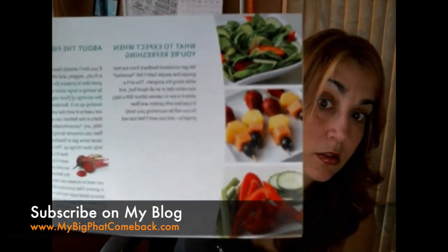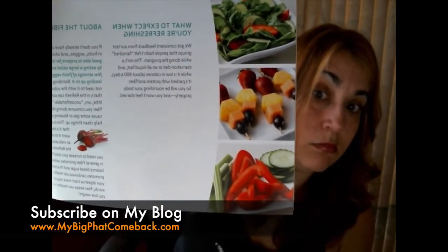So here's the three-day program guide. Let me show you some of the pictures of the food. It's healthy and you can still exercise. It's only three days — how bad can it be?